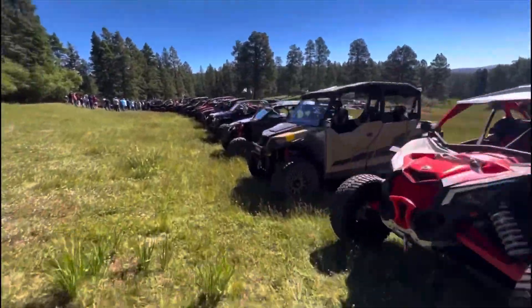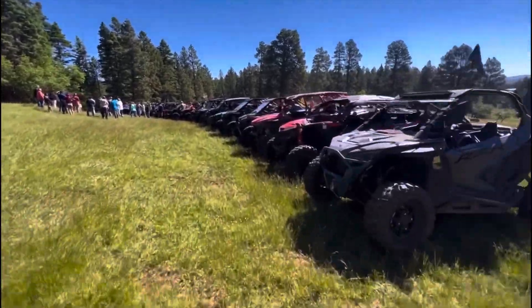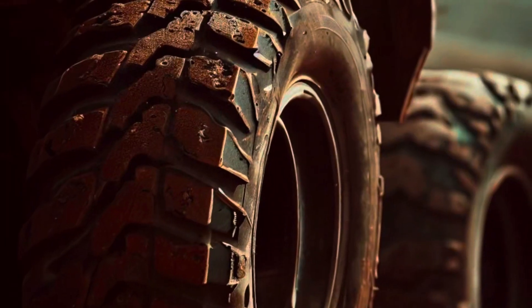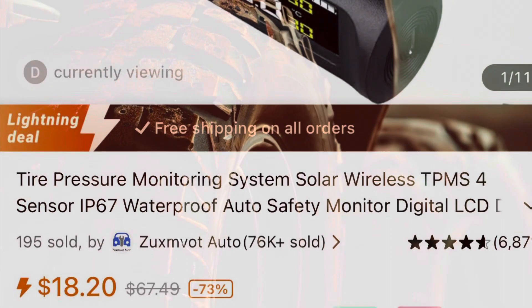Hey everyone, welcome to Thrift Mods. Today's thrift mod I'm covering is a TPS sensor, or tire pressure sensor. As much as we pay for our rides, and the fact that tire pressure is so important depending on the type of riding we're doing, it makes you wonder why they didn't add it to all our machines.